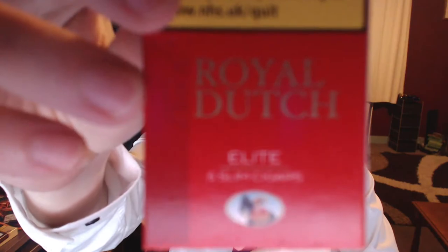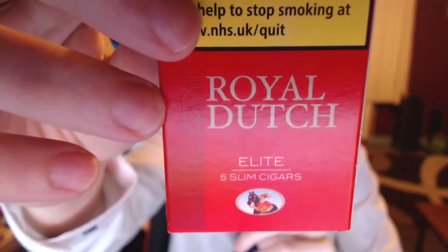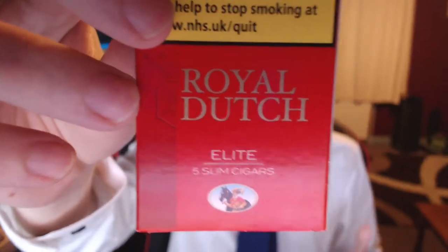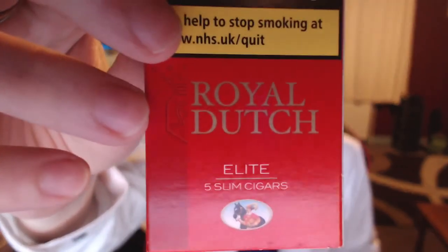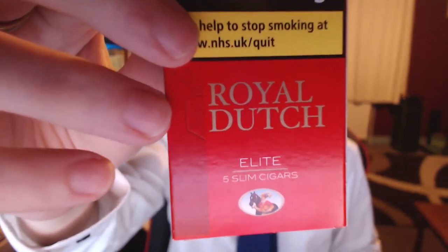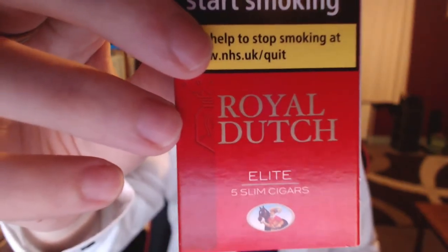Hey guys, Chris here and this is going to be a review on the Royal Dutch Elites. These are a pretty similar cigar to the Royal Dutch Panatelas, which I reviewed in my last video. I suggest you check those out. This video is also going to have a bit of a taste comparison.